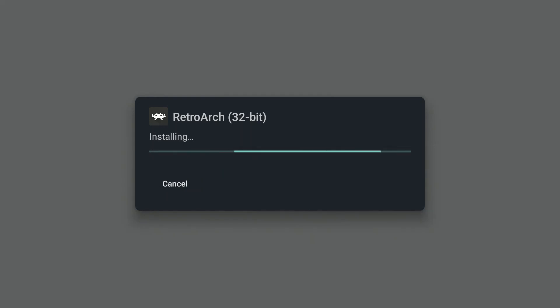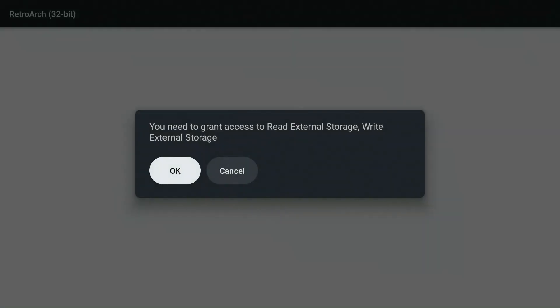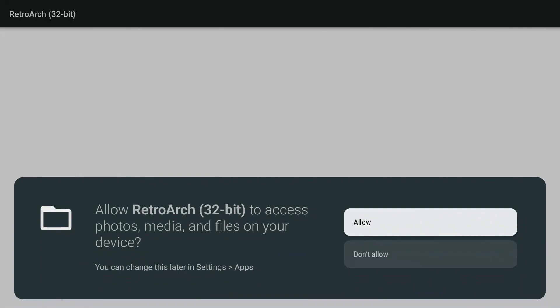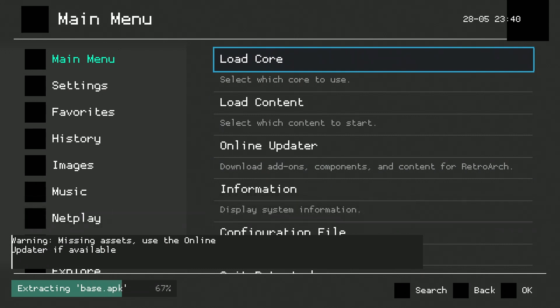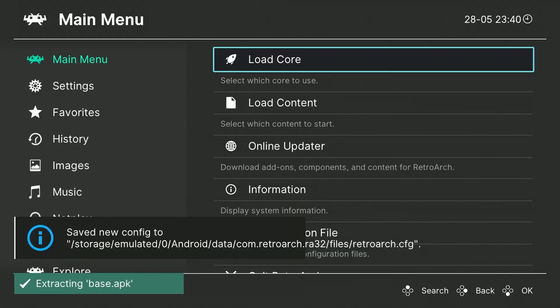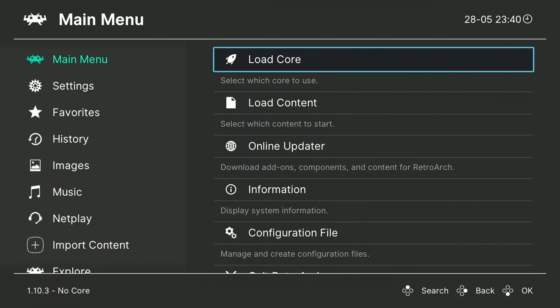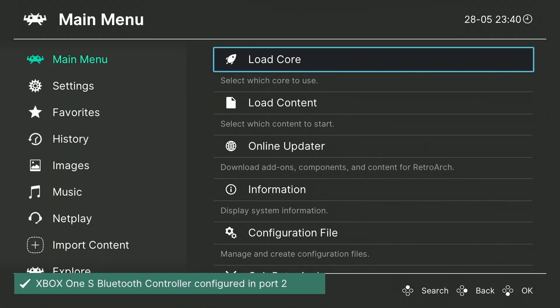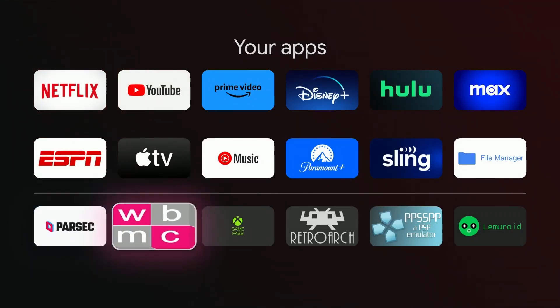With Lemuroid not working, I went and tried RetroArch. First I tried an older 32-bit version, and then I tried the Google Play Store version. After starting it up and trying to navigate the menu, I got a message saying 'On Remote Keyboard, Not Configured, Using Fallback.' Basically, I couldn't use the remote to navigate around the menu, and I also tried an Xbox controller to navigate it — no luck. So I am now 0 for 2 with retro gaming on this.